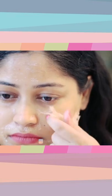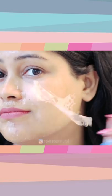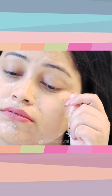Peel-off masks are usually very painful, but this peel-off mask is not that painful — the pain is less. Along with blackheads and whiteheads, flaky, dull, and dry skin is also removed from your skin.